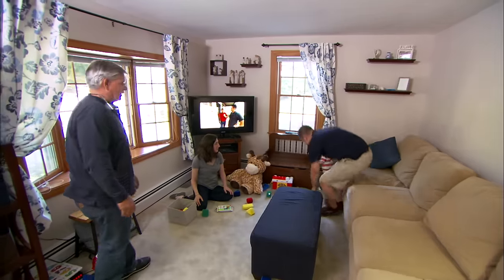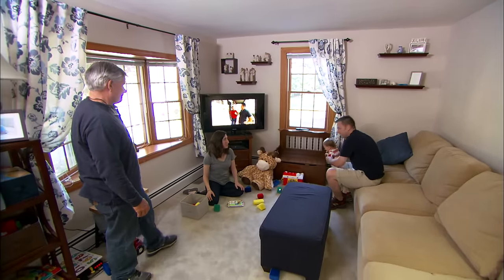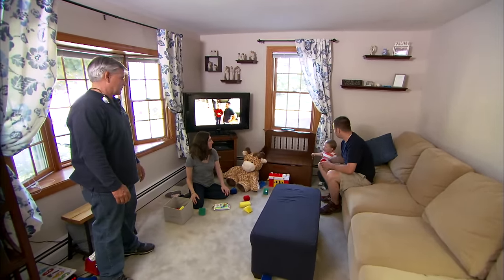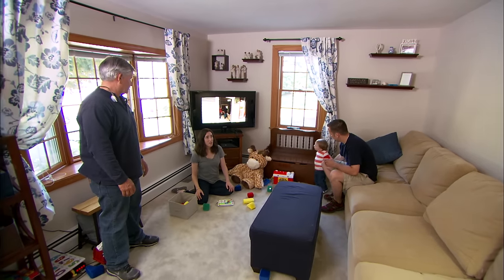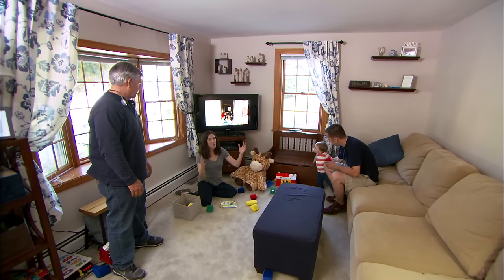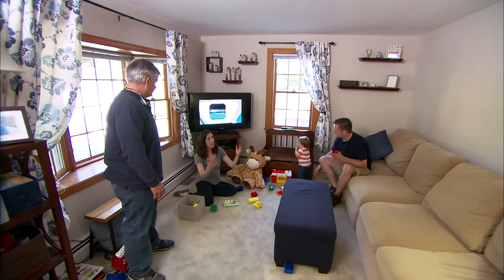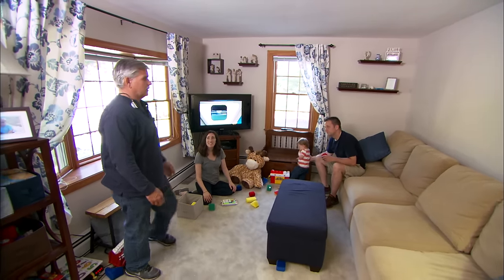This is a great room — I bet you guys spend a lot of time in here. Yeah, between Nathan playing and us watching TV. The only thing that's frustrating, Tommy, is we feel very disconnected from the kitchen when we're in this space. It'd be nice to try to open that up a little bit. Open it up — you mean like put a hole in this wall over here? That would be perfect.